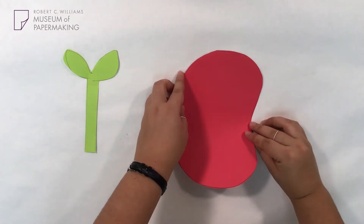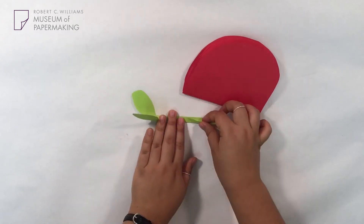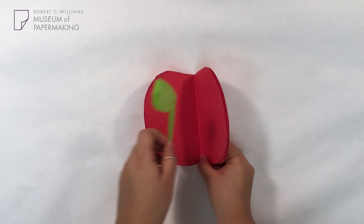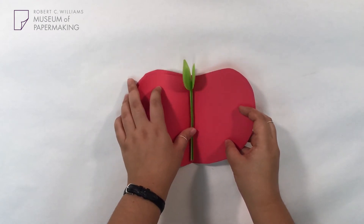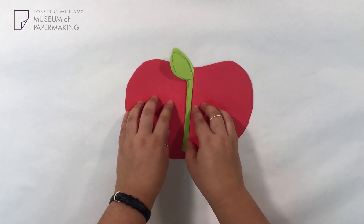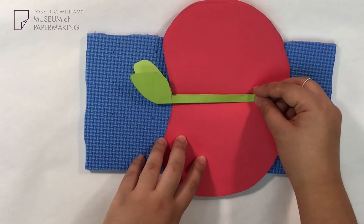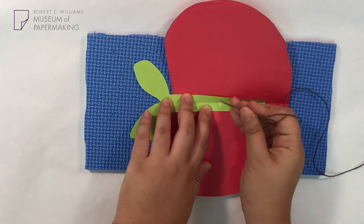Next, we're going to bind our book together. We're going to fold our red apple pages and our green leaf stem in half — you can fold the apples and the green stem together or separately. Place your stem in the middle of all your red apple pages. Then, using our needle and thread, or your thumbtack or awl, we're going to do a three-hole stitch binding. If you need further assistance, you can watch our paper play video, which is linked down below. You can also staple your book if you prefer not to bind it. Make sure your stem is placed right in the middle of your apple pages and the leaves don't get caught on the pages.